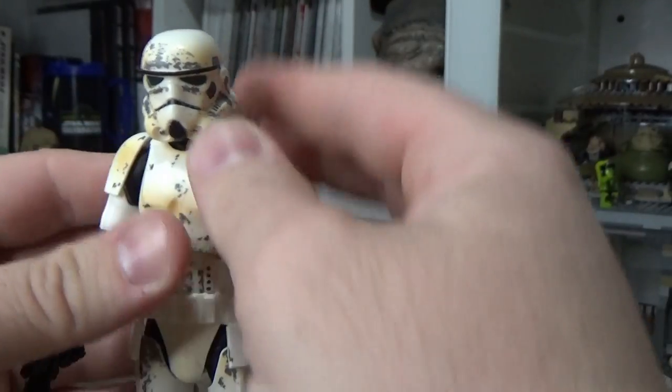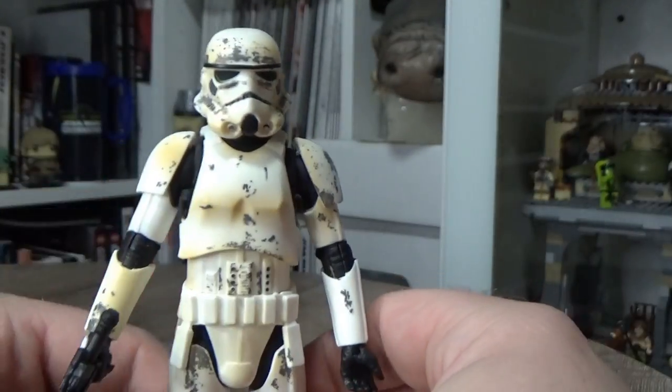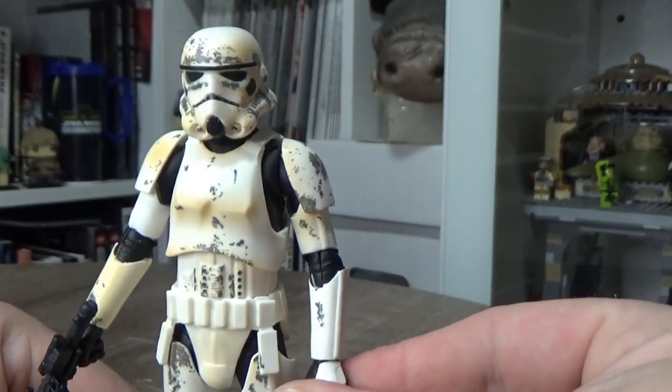With that weathering it looks good on the Mando shelf. I've got the Spiker Scout there too, so yeah, they look good together.